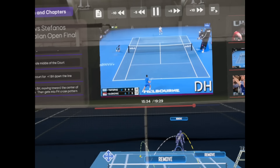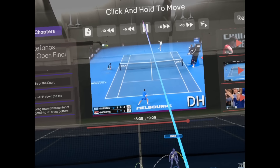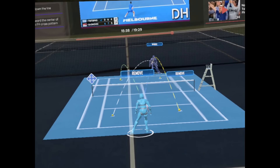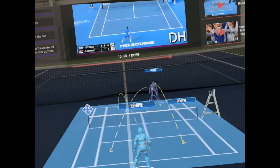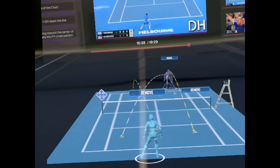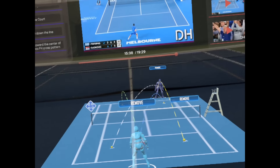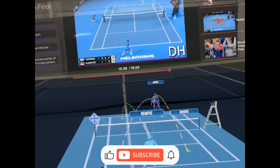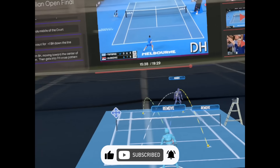That covers a lot of the things we wanted to look at during the Australian Open Final. Thanks for tuning in with us today utilizing the AR Tennis app's Tennis Essentials feature — it was a great Australian Open. We're looking forward to more great tennis and showing you more ways you can use the AR Tennis app to enhance your high-performance programs at your academies or college programs.